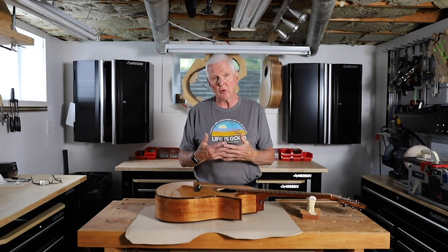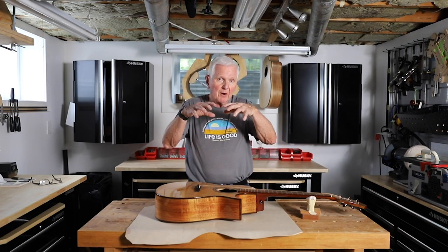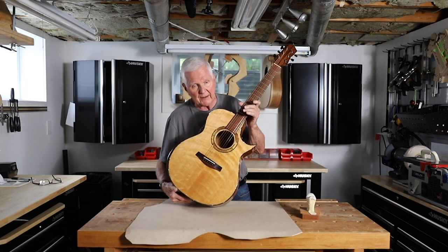A lot of you have come to join the channel over the summer and you haven't necessarily seen where we're headed. You've seen part of the build — bending the wood, gluing, and doing all of that kind of thing.